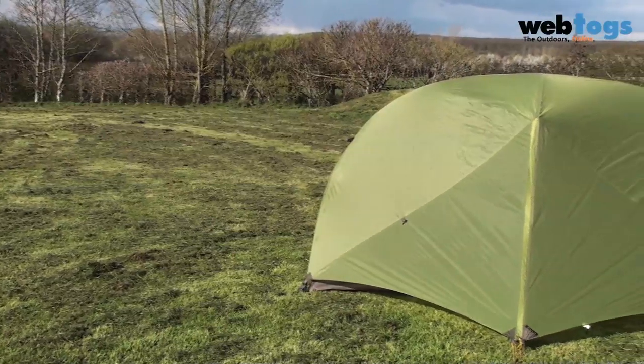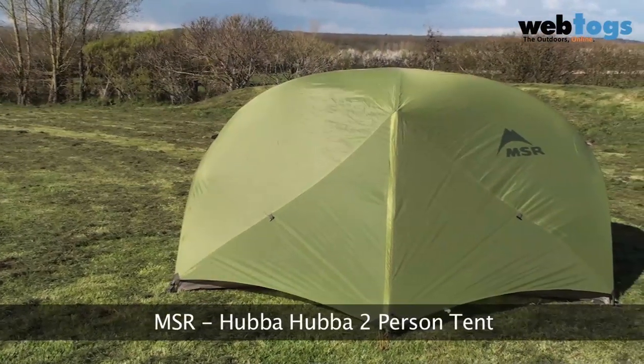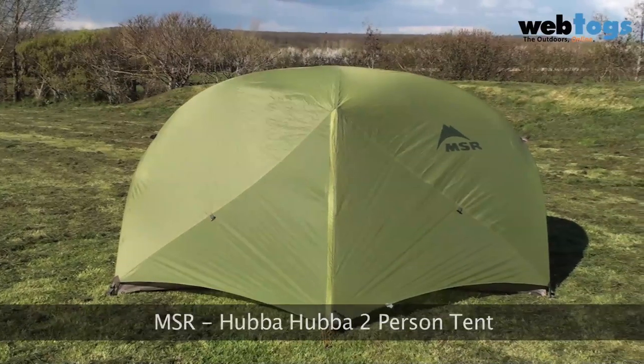Hey folks, welcome to WebTalks. We are taking a look today at a classic bit of camping design. It is the MSR Hubba Hubba two-person tent.